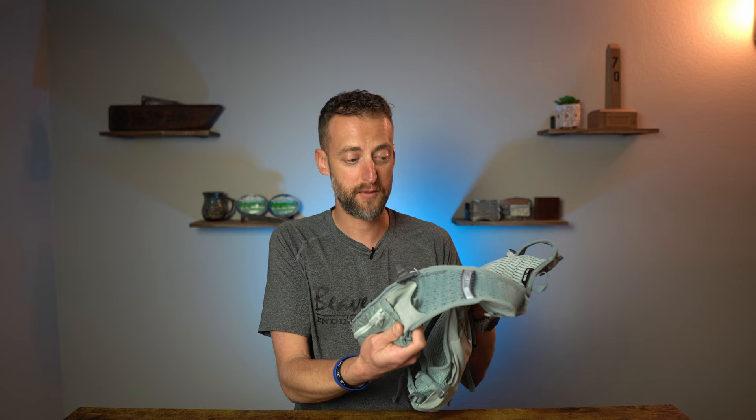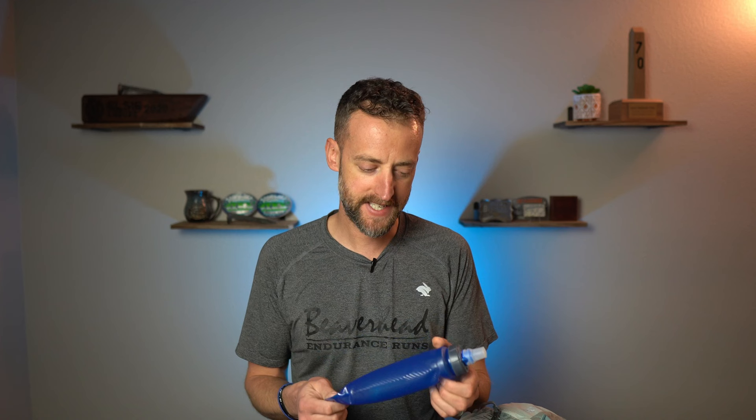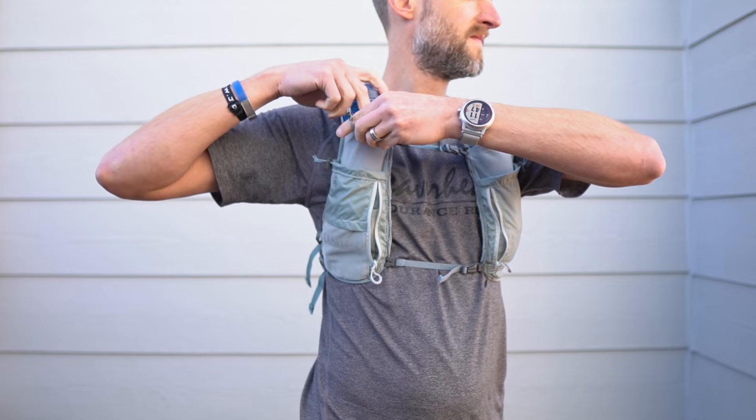The vest comes with two 17-ounce quick stow flasks. I kind of like these flasks — I like the top. You can actually close it so there's no chance of your hydration coming out if you accidentally hit that valve. It's not going to squirt you in the face. One thing though: these are 17 ounce in capacity, however I found when filling them I really couldn't get 17 ounces in — I could probably get close to 450 milliliters and not 500 milliliters. However, they do fit in the vest very well and stay inside. It even has a little strap over the top to keep them secure. I've had no issues with these bouncing out while running, even bombing down hills.